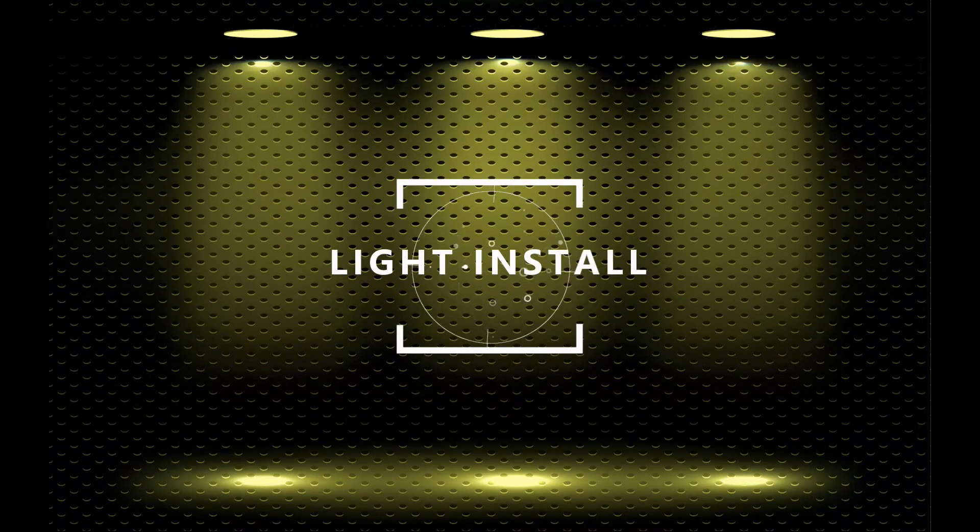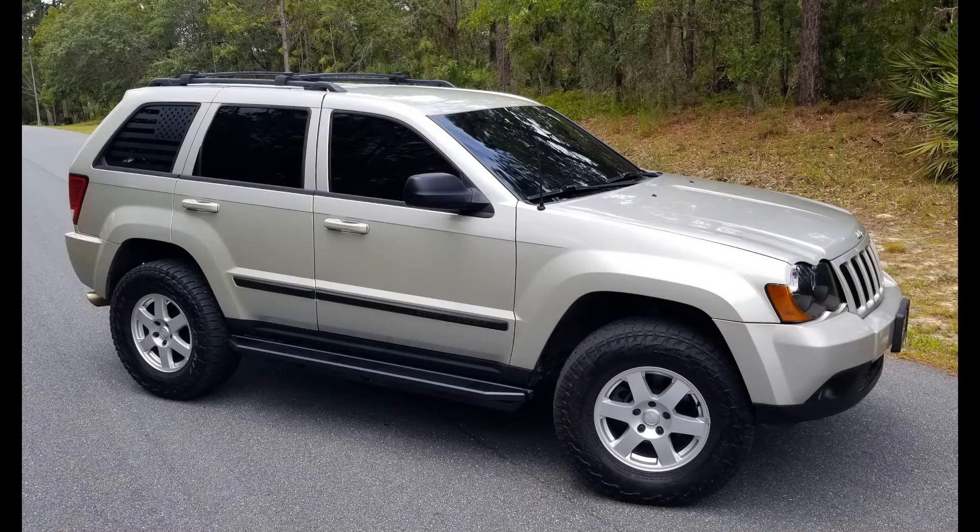Welcome back to the channel. In this video I'm going to be adding some lights to my 2009 Jeep Grand Cherokee WK. This is a photograph of the Jeep before I put any lights on it.